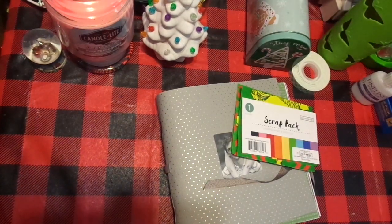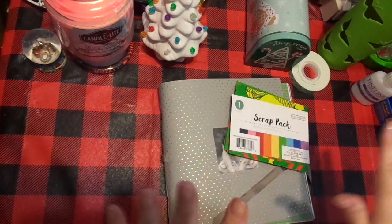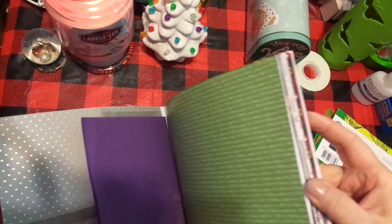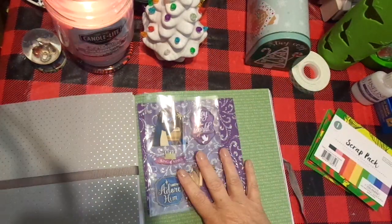Hi friends, this is Chris with Josephine's Designs. I am back with the next part of my journal. The first part was just sorting and putting in papers. The next thing I'm going to do is create a cover page.